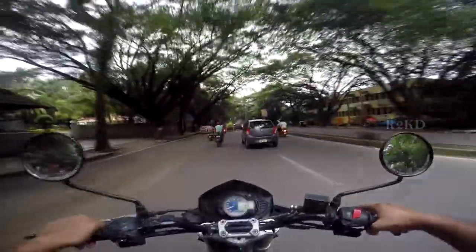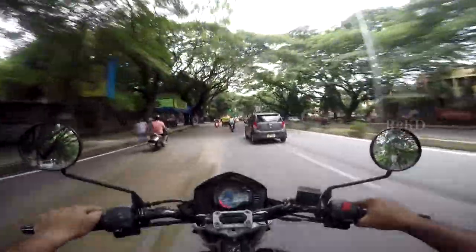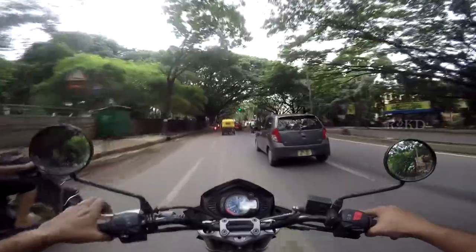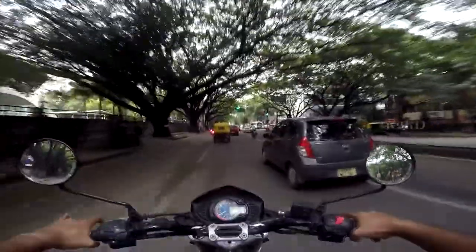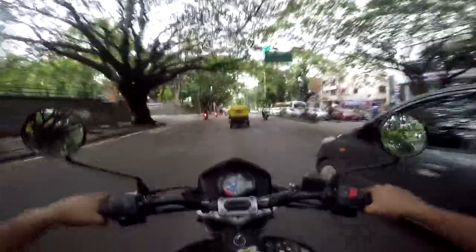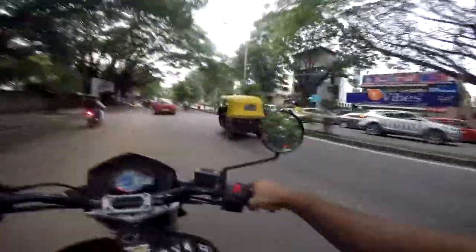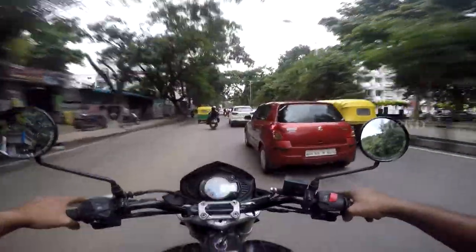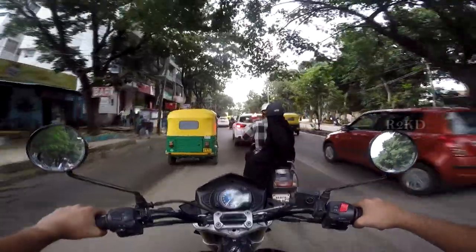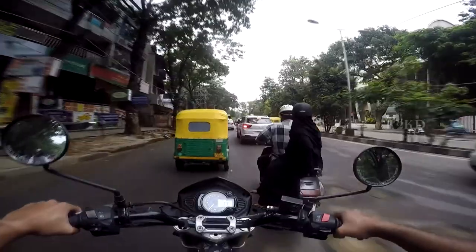In terms of mirrors, they're okay — they're not wide enough of course, but they just work. During high speeds a little bit of blurriness creeps in because of vibrations, I think. You can always change the mirrors. I'm not sure if these are stock mirrors or not, but I think they are stock.